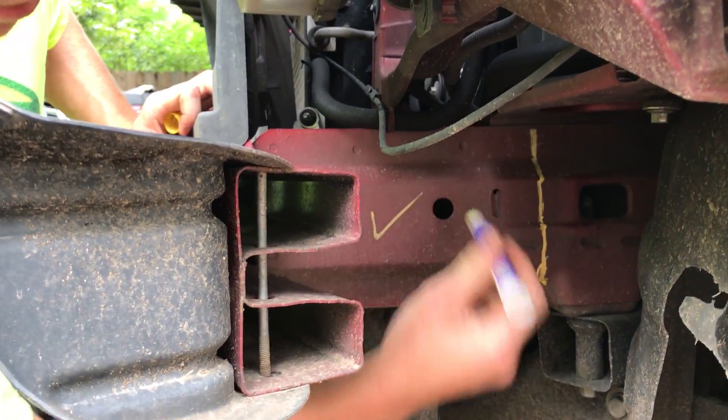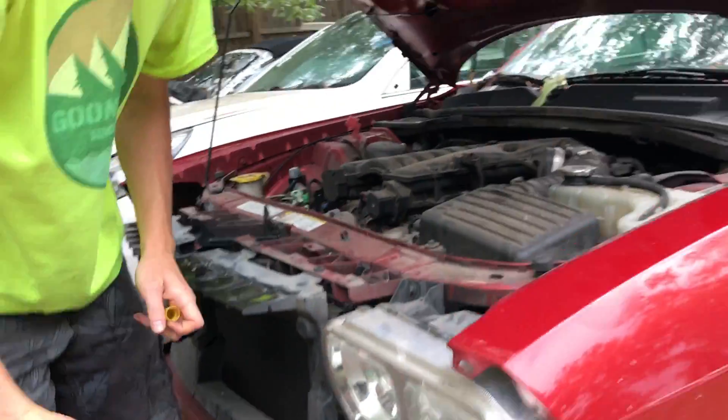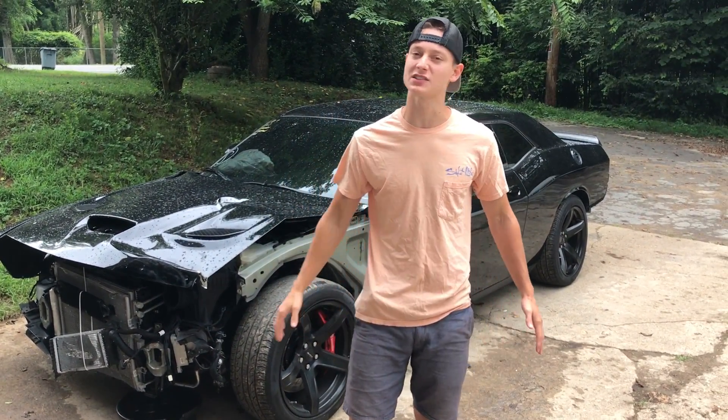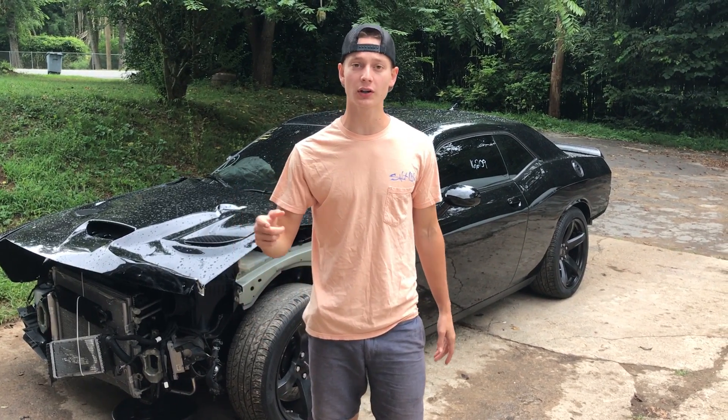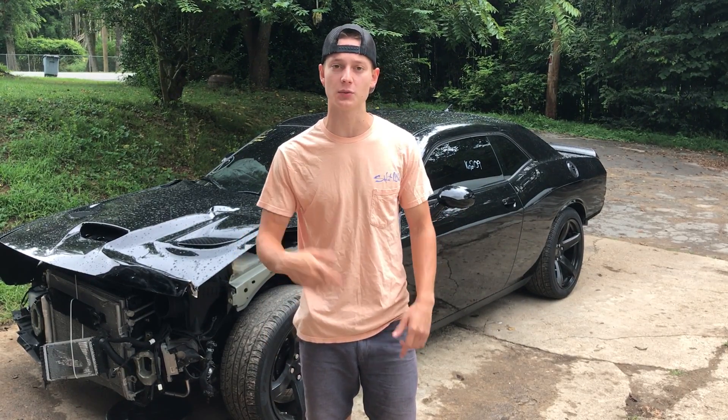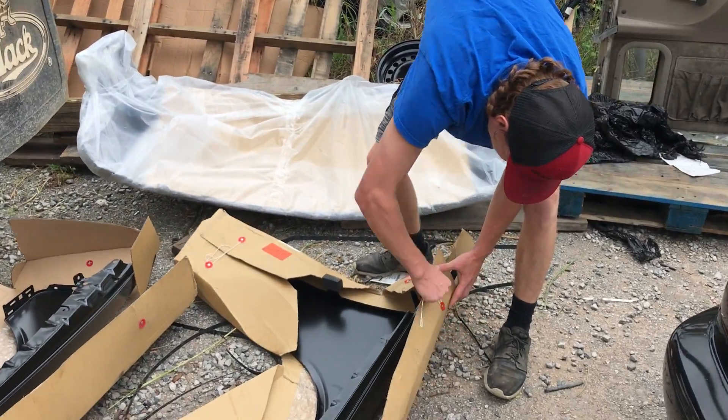Check mark, check mark — we should be good. We'll be picking this stuff up as soon as it gets cut, maybe today or tomorrow, so we'll check on it later. What is up guys, welcome to the channel! If you're new, be sure to like and subscribe because we've got some awesome things on the way. Currently we're heading to the shop because we ordered some parts and now we're gonna go pick them up.